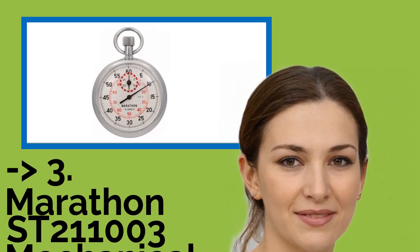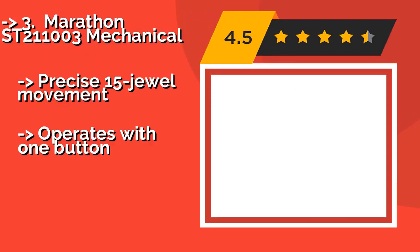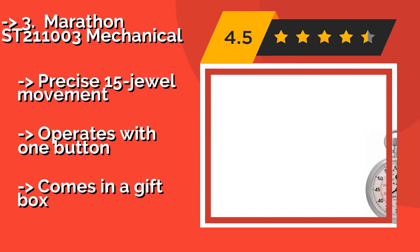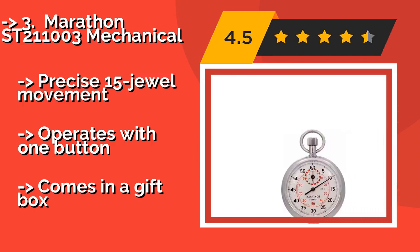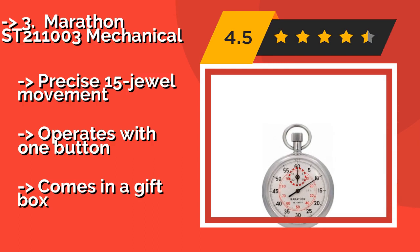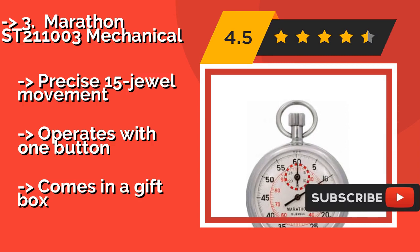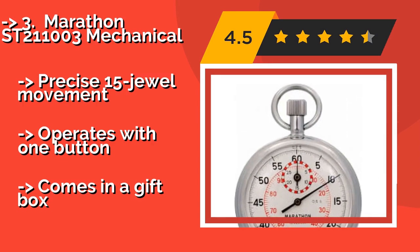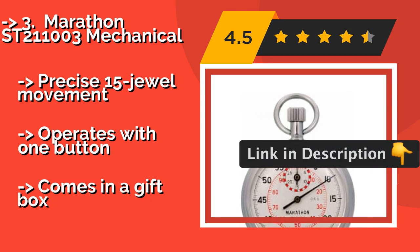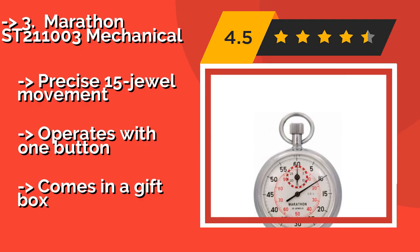Number 3 is the Marathon ST211003 Mechanical, around $149. If you prefer an analog approach, you'll appreciate this one. You do have to wind it whenever you want to use it, but you'll never have to worry about its batteries dying in the middle of a race. It features precise 15-joule movement and operates with one button. It comes in a gift box.